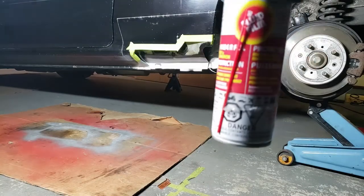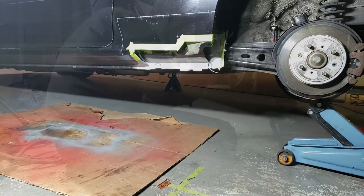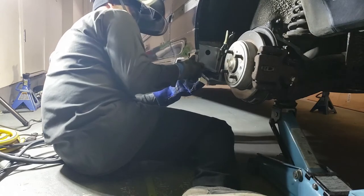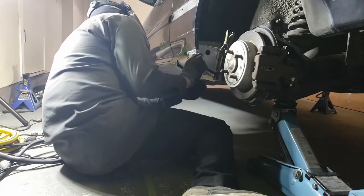Next it's time to apply the fluid film inside the areas I won't be able to reach once it's all welded up. Time to work on welding the backside of the inner wheel arch, but I'm going to line everything up with the rocker panel to make sure that it fits before welding.